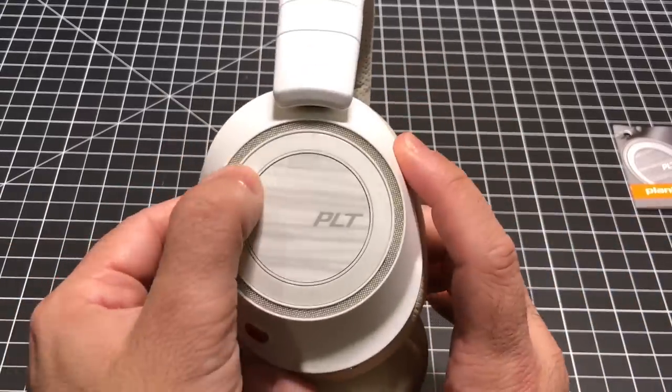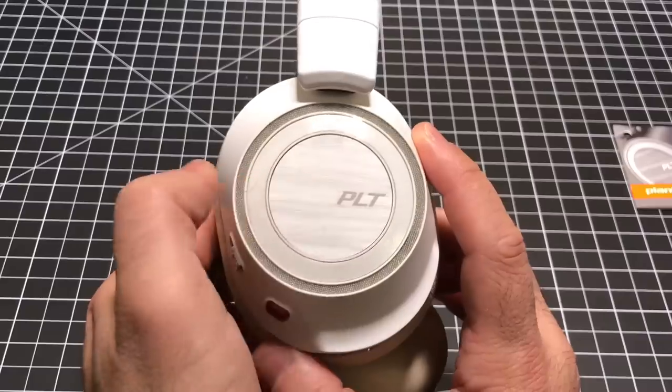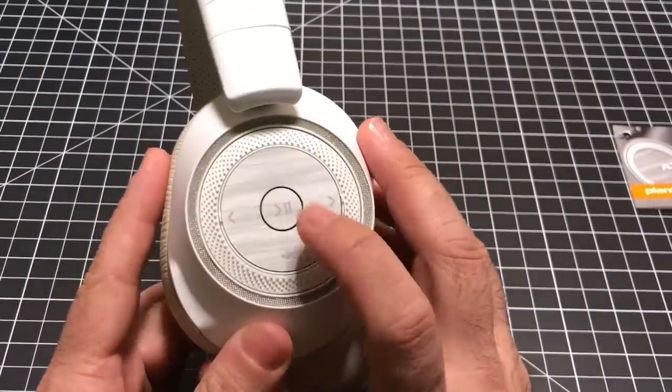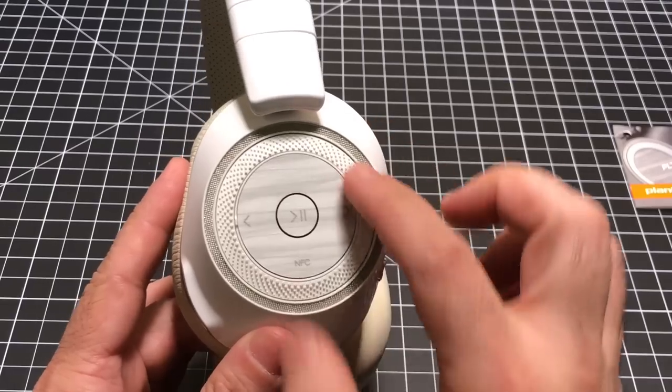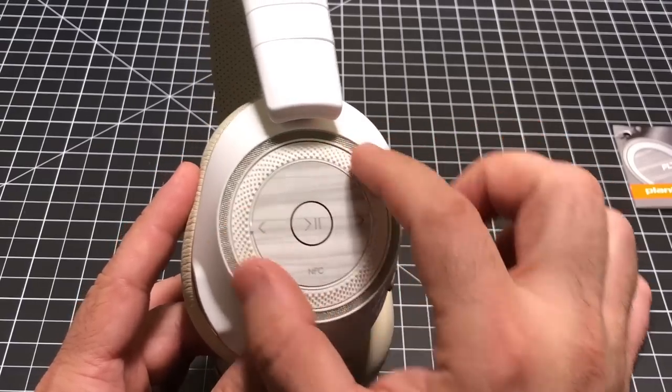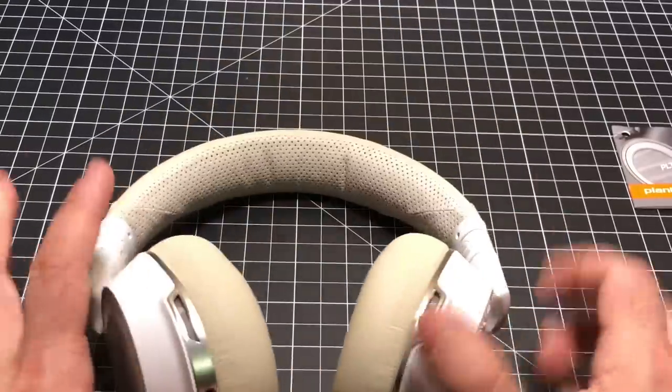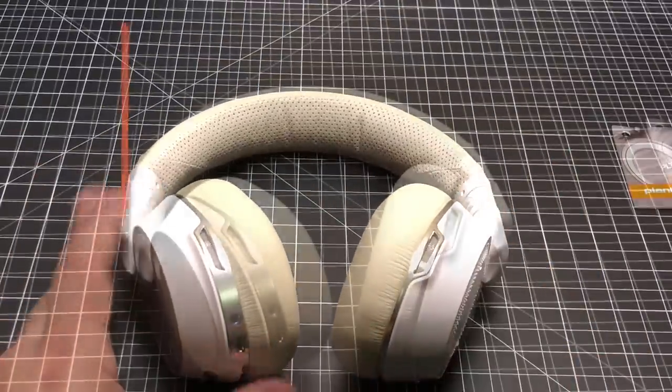On the sides you have some controls. There's an action button you can press. On the other side you have play/pause with NFC technology, and a dial that allows you to increase and decrease the volume. That's our physical walkthrough of the headphones — let's talk about all the specs now.